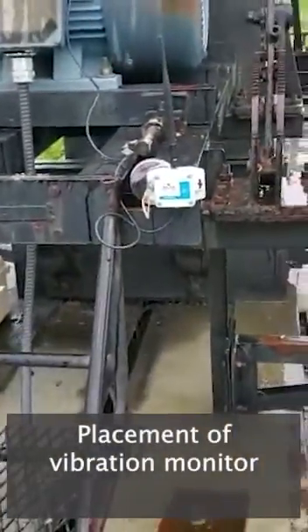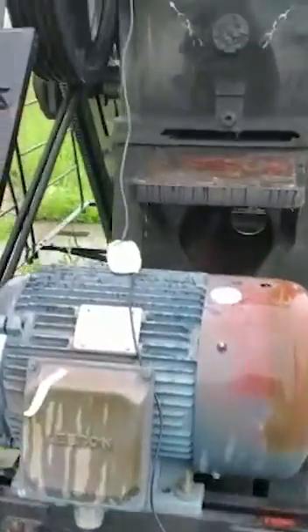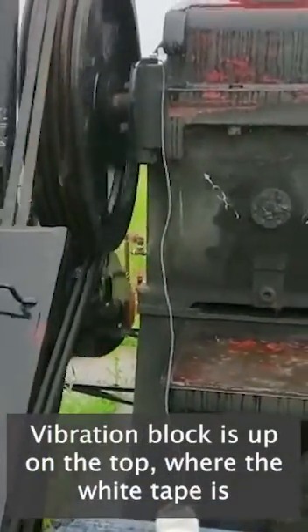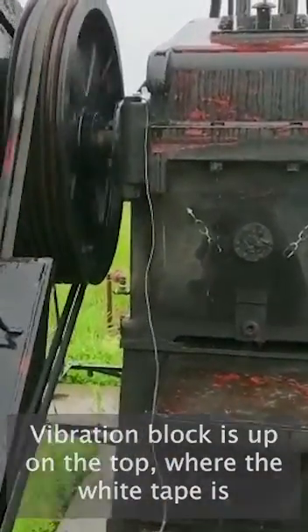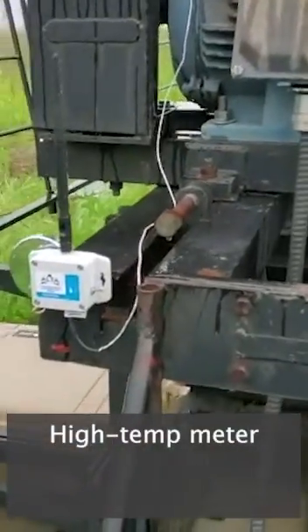Placement of the vibration monitor. Sensor on the frame. Vibration block up at the top where the white tape is, close to the flywheel. High temp meter.